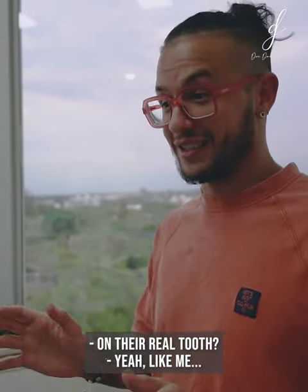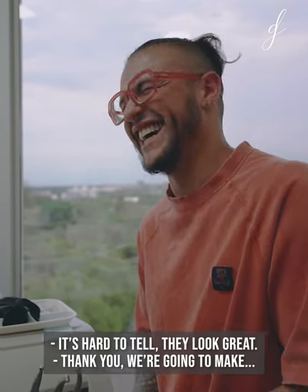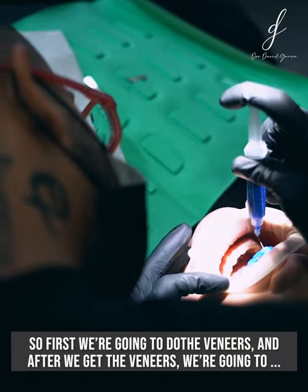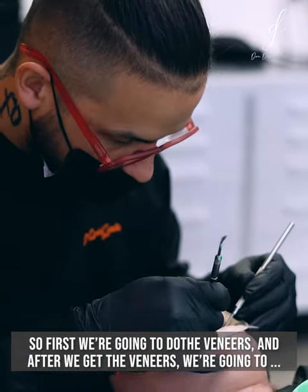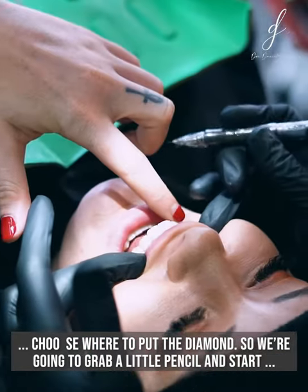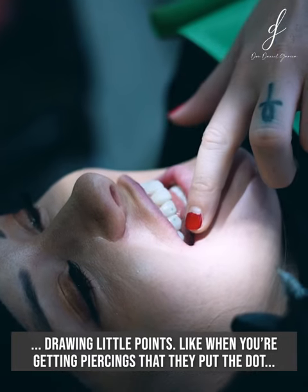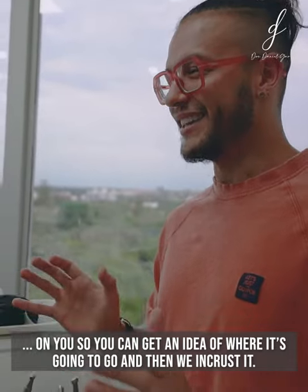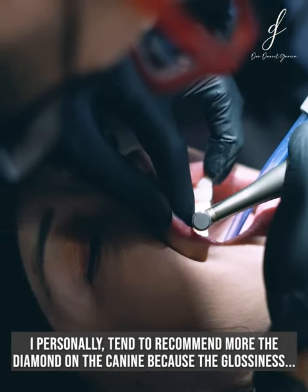On their real tooth — yeah, like yours. Your teeth are real, yeah. We're gonna make something like that for you too. First we're gonna do veneers, and after we get the veneers we're gonna choose where to put the diamond. We'll grab a little pencil and start marking little points — like when you're getting piercings and they put the dot on you — so you can get an idea of where it's gonna go.